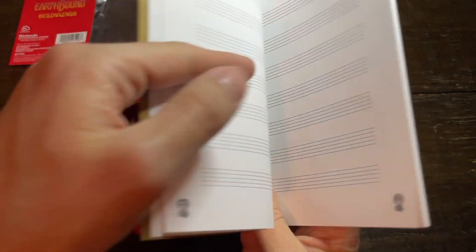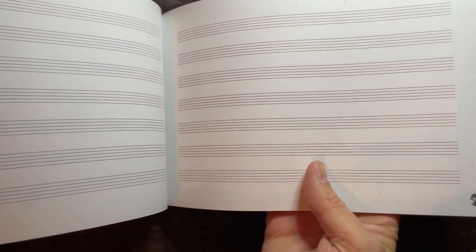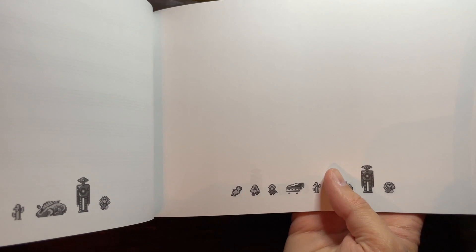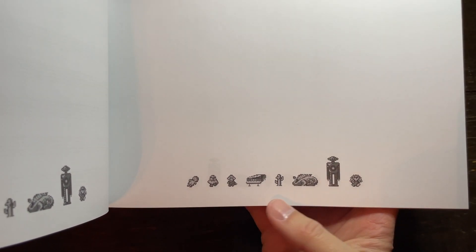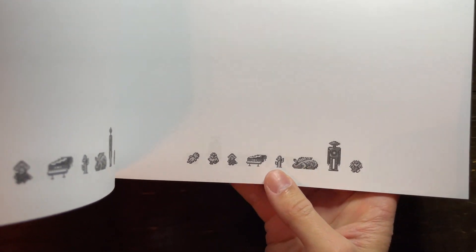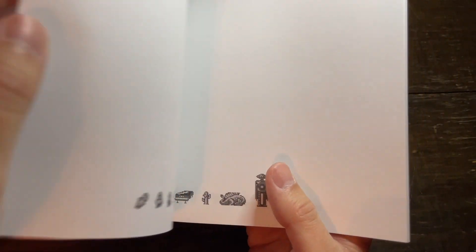Continuing on — I guess it's not a different character on every page, but actually it is. They're mixing it up because we've got old Ninten over there. This is just the first part of the book. Now we get to the blank pages, which actually have all the enemies and some friends down at the bottom. I like the effect here — I like how the robot comes in as a shadow there as well. That's just a neat effect.